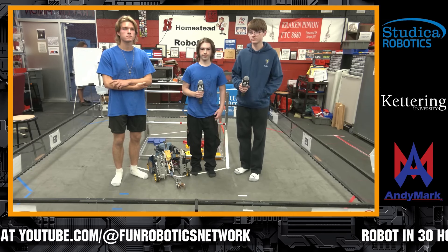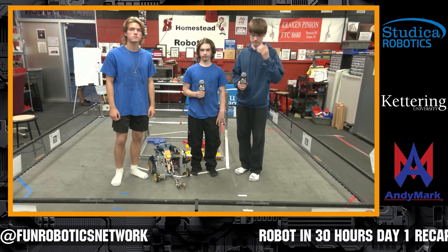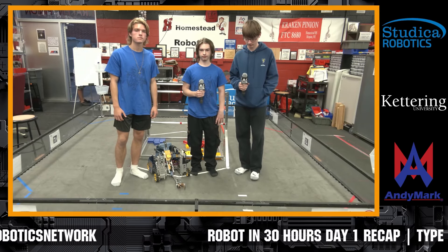Let's bring on our next team — it's Volta Robotics 4116. Welcome in, guys. I remember you from last year, some great designs. I want you to let us know more about your team and your progress so far.